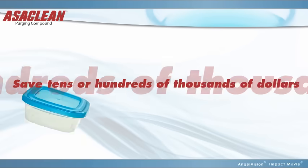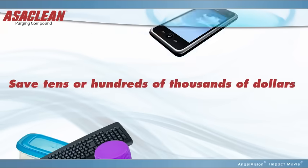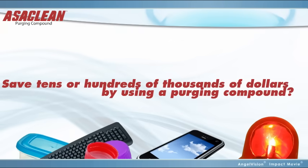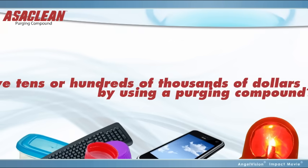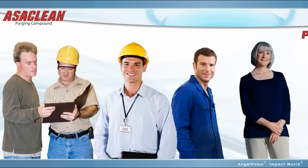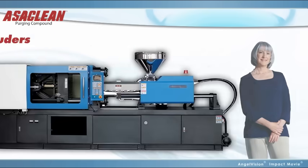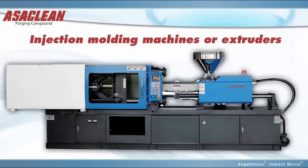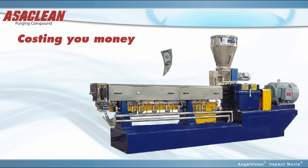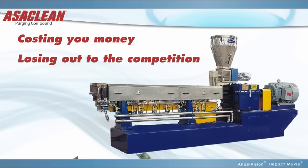Did you know you could save as much as 75% or more in reduced downtime, material waste, and rejects by simply using a purging compound? Whether you're a manager, engineer, process technician, a purchaser, or anyone working with injection molding machines or extruders, if you're not using a purging compound to clean your machinery, not only is it costing you money, but your competition may be getting the jump on you.